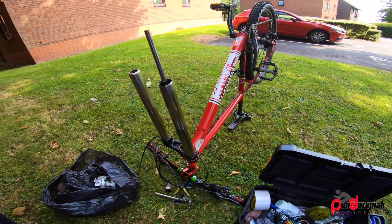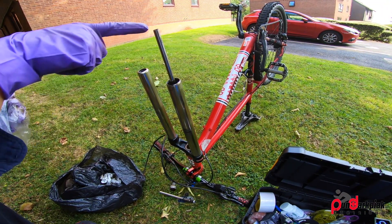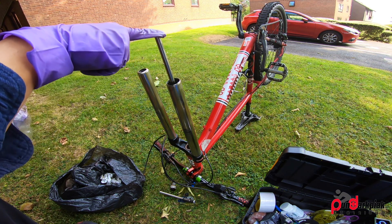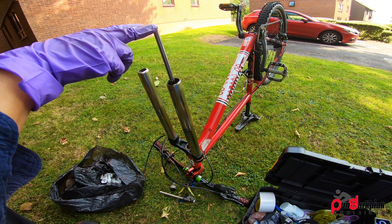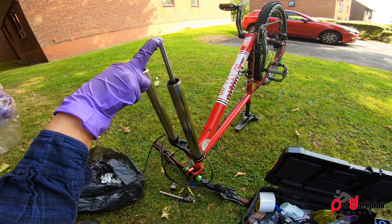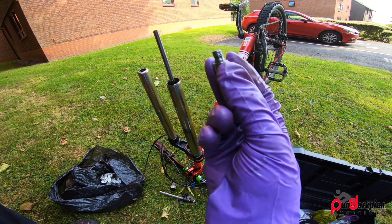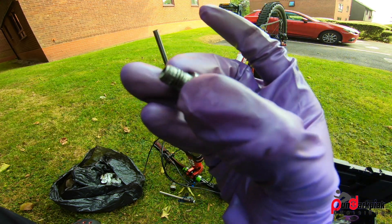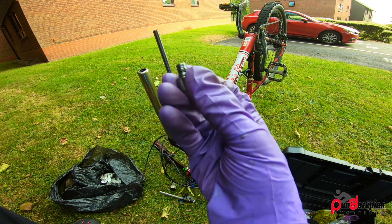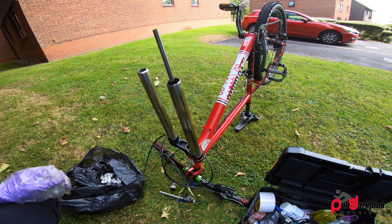I found the cause why the fork wouldn't go into full travel — it's from this little guy here. The damper wouldn't retract all the way; for some reason it seems like there's water in there. Another bad news is that the bolt here, as you can see, the thread is all gone. May not see well on the GoPro but I need to check it out and see what I can do.